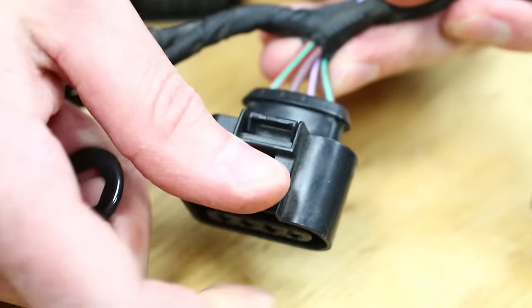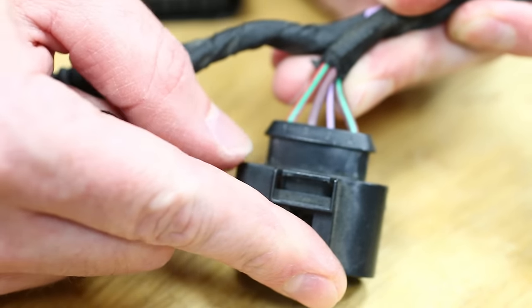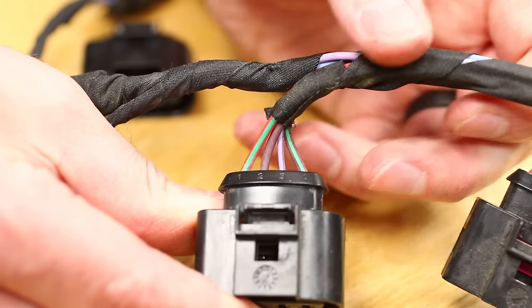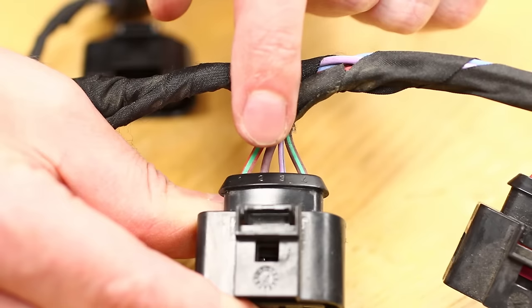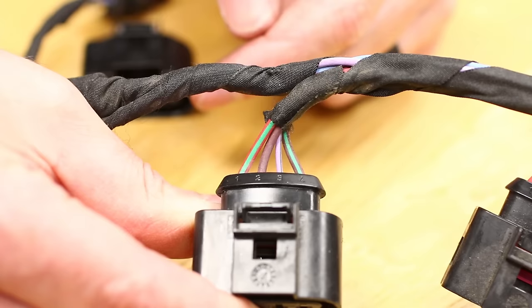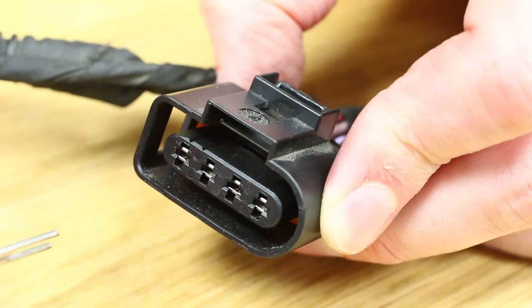Now we're going to put our terminal tool in to release each wire. Before you do that, note the color of the wires you're dealing with. I'd suggest taking a picture beforehand, before releasing any wires, so you know exactly where they are. If you look, they're numbered one, two, three, and four right here. So take a picture or try to swap them one at a time.